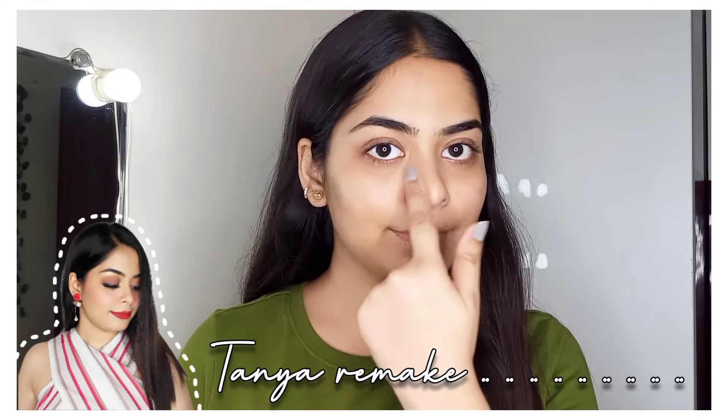Hello guys, welcome back to my YouTube channel. I hope you all are doing well. If you're watching me for the first time, my name is Tanne and I welcome you all to my channel Tanne Remake.